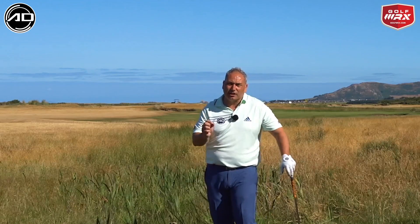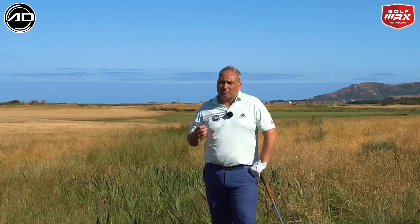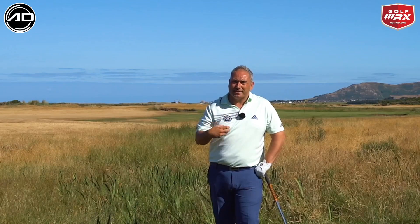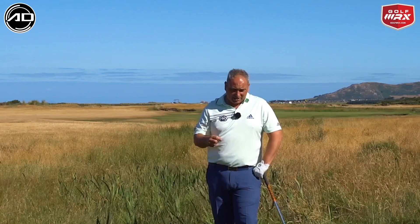If you find yourself in this deep rough, take your medicine — play out and make sure you've got enough carry to get the ball back in play, hopefully onto the green. If it's as thick as this, ball all the way back in the stance, take plenty of loft, open the face, steepen that backswing, and hit it very very hard.